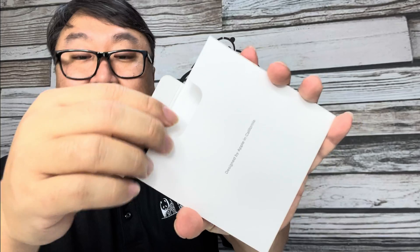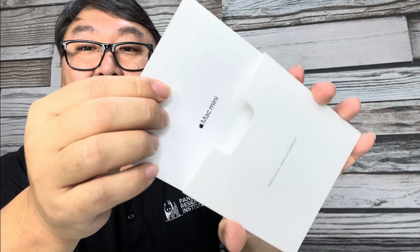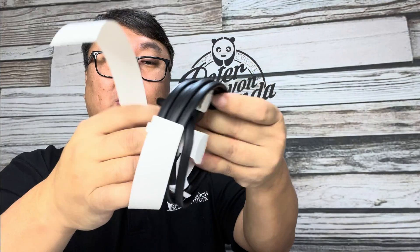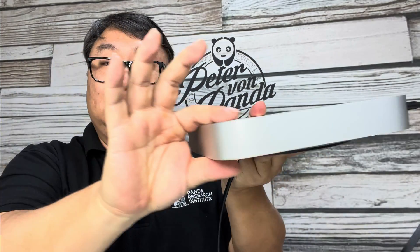I'm going to use all of those ports — in fact, I picked up a USB port extender for the Mac because I needed more things plugged in than just those. Inside the box we also get some documentation and the power cable, which is about five and a half to six feet long with a two-prong outlet.